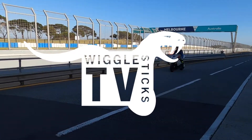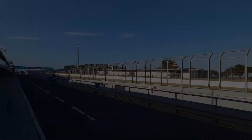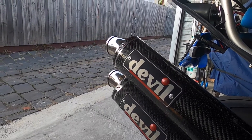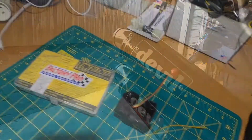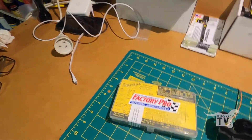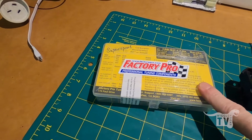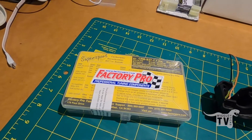Welcome to Wiggle Sticks TV. A couple of things I've realized I need to do to the old S-FRAD — put the factory project kit that I have here, because the full system is not running optimally with that, and the carbs aren't running optimally with that.